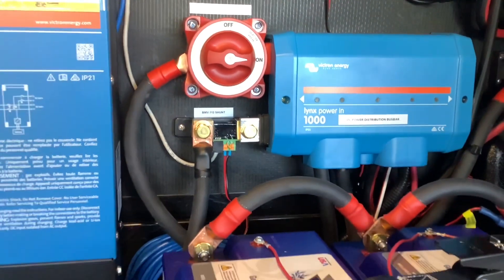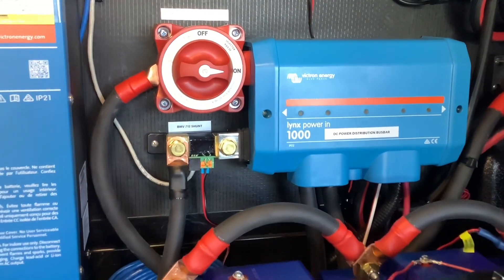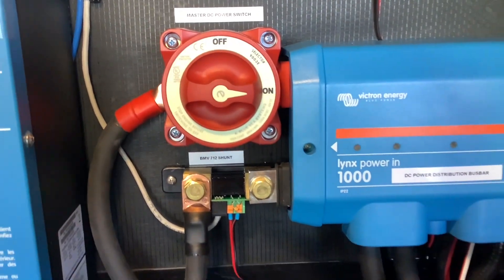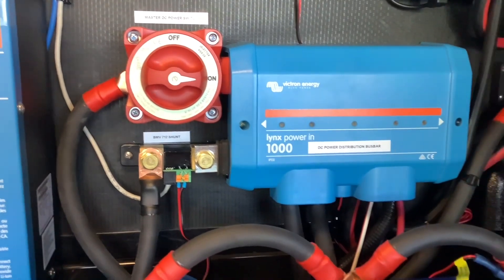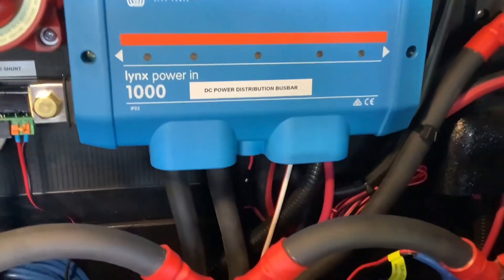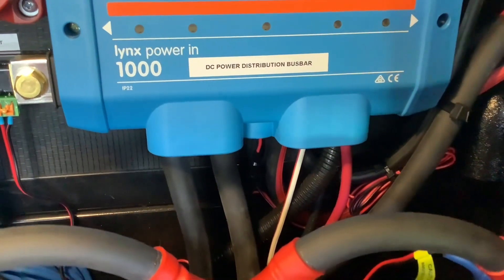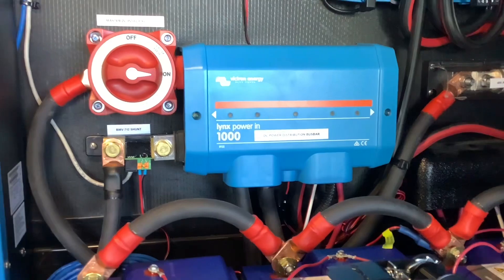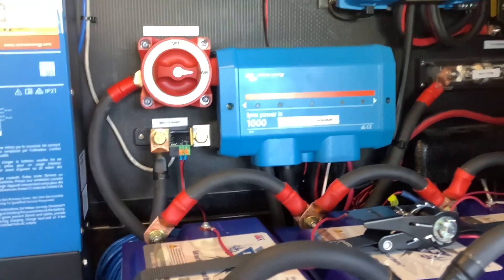is this Victron Lynx Power In 1000 bus bar. Basically it's just an easy way to connect everything to the batteries. There's a switch on it and it has a battery monitor installed at the bottom, and all your DC components are going to connect cleanly here in this box. If you ever need to work on the system, add components, or anything, it's very easy to isolate the batteries from the rest of the system.